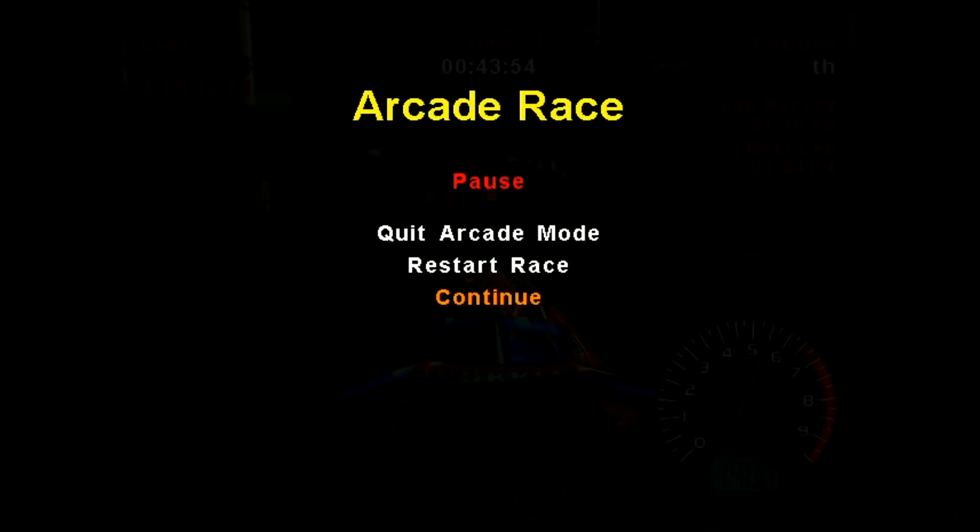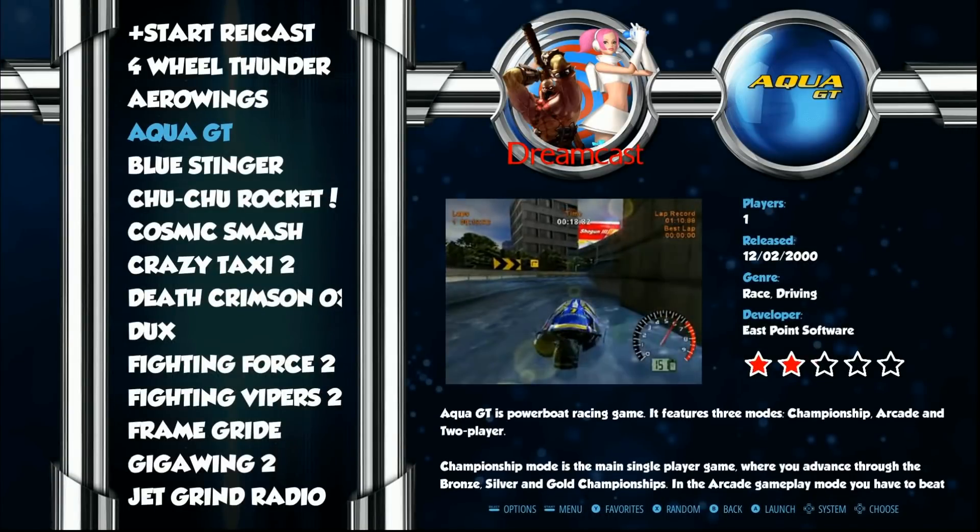You guys get the point. Let's hit up the Nintendo 64.